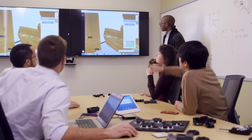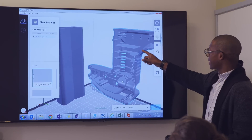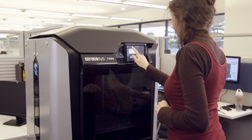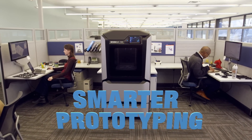Shrink your lead times, unleash your creativity. Make the right decisions about your future products today. That's the Stratasys F123 3D printer series — now that's smarter prototyping.